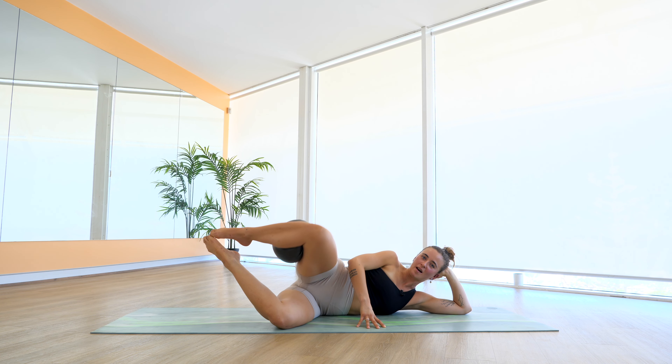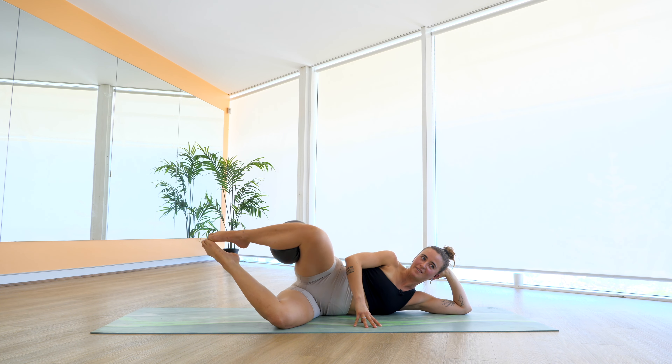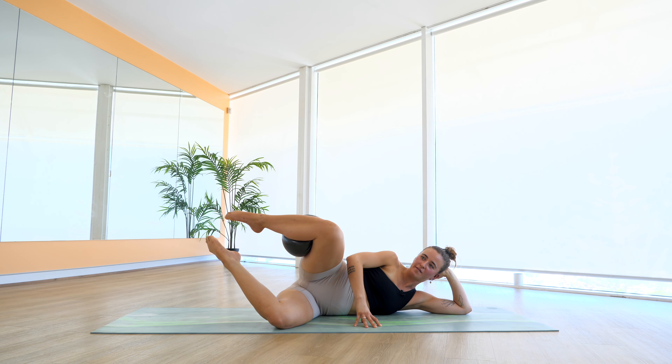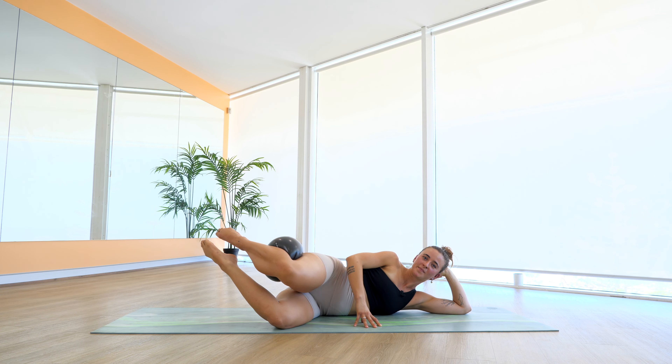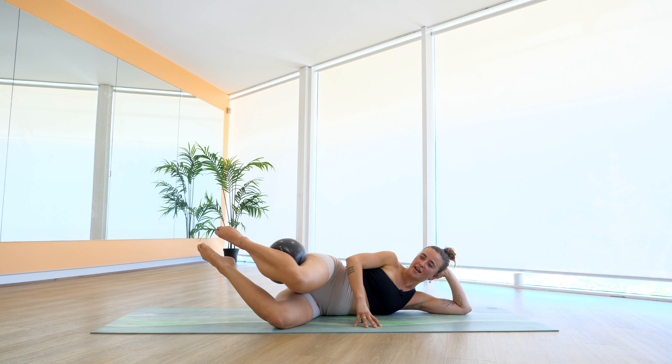Little tiny pulses up and up — try and stabilise here, use those fingertips on the mat. For six, five, four, three, two, and one. Hold that knee open, separate the feet, draw tiny little circles back — keep it really little so you don't rock and roll. For four, three, two, and one. Reverse that circle. Five, four, three — point your toes — two, and one. Glue your feet back together.